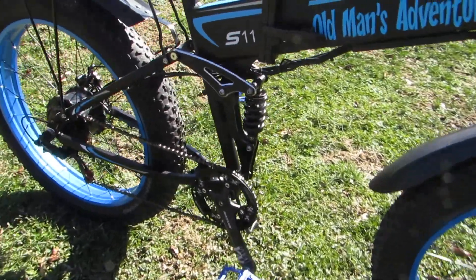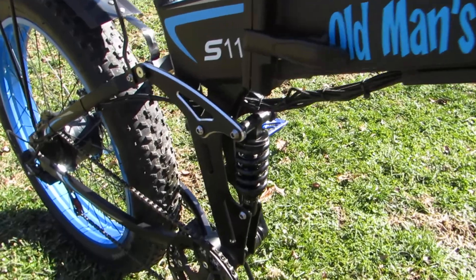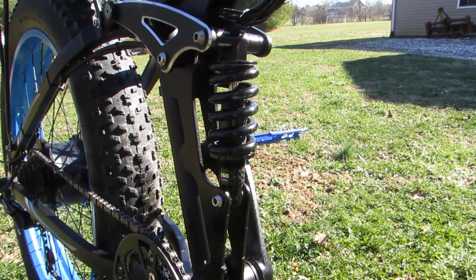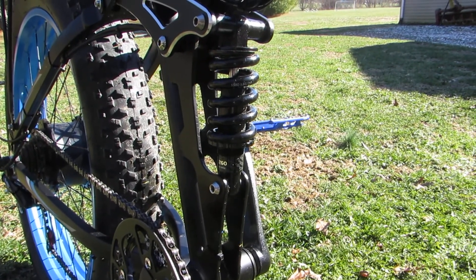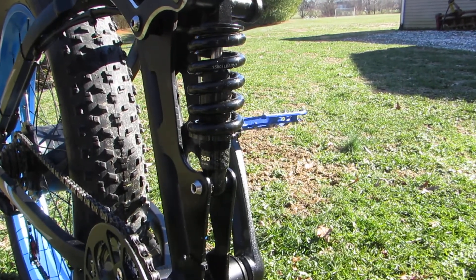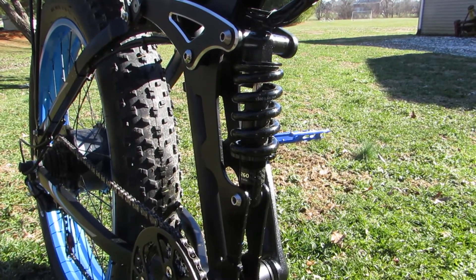I've also changed the rear shock. It was originally 850 pounds per square inch compression rate and it bottomed regularly. So I have changed that to a 1500 pound per inch shock, and now it doesn't bottom — haven't bottomed that one yet.